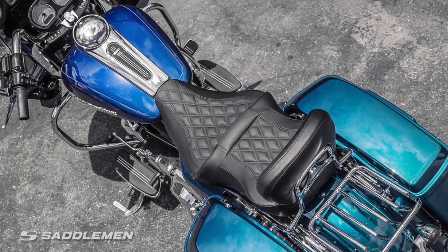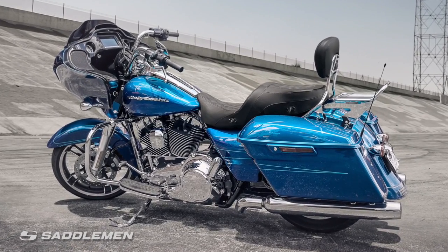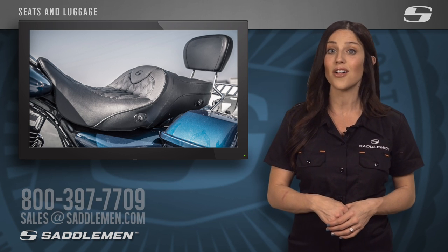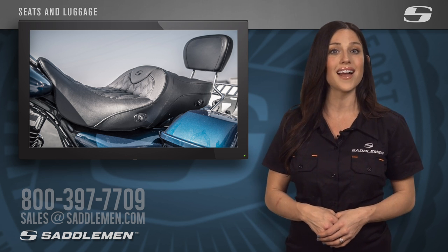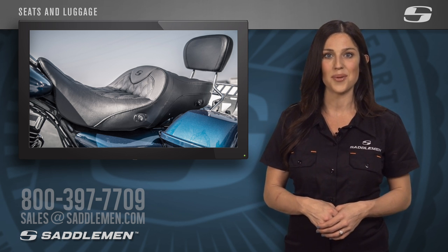The Road Sofa LS starts at just over $500 for the unheated version and just over $700 for the heated version. To learn more, simply call, email, or direct message us and one of our friendly and knowledgeable product specialists will assist you in selecting the perfect Saddleman seat for your next ride. Call us at 800-397-7709 or email us at sales@saddleman.com.